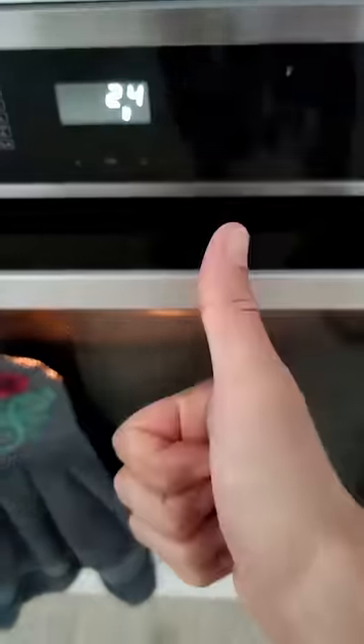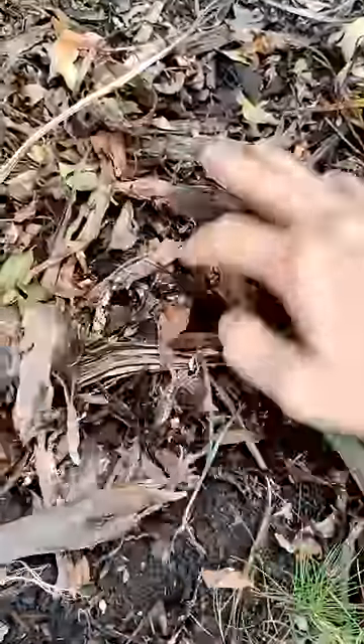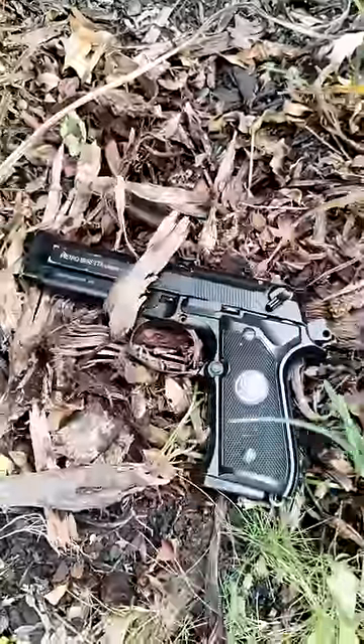After the drying process is complete, I like to bury the gels in the garden and briefly wait until it sprouts a fresh gel blaster. Oh, that looks like a good one.